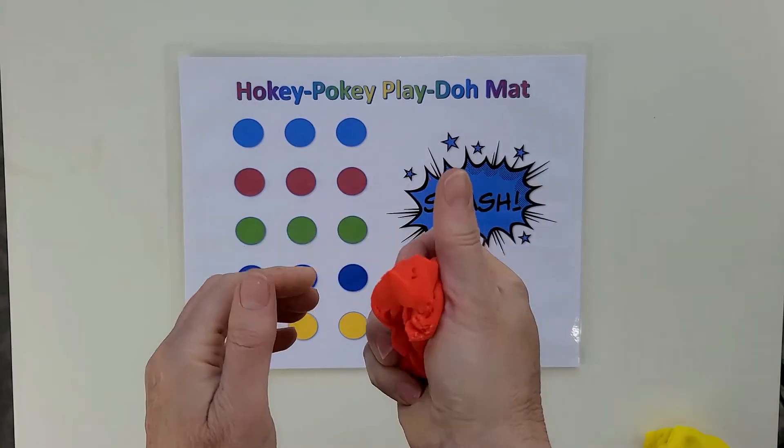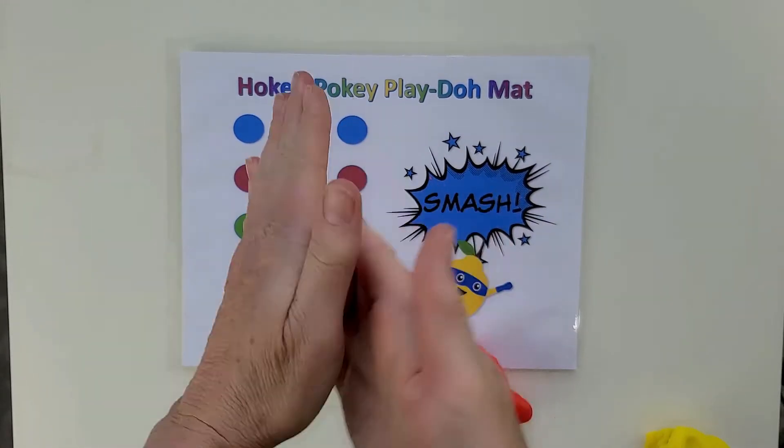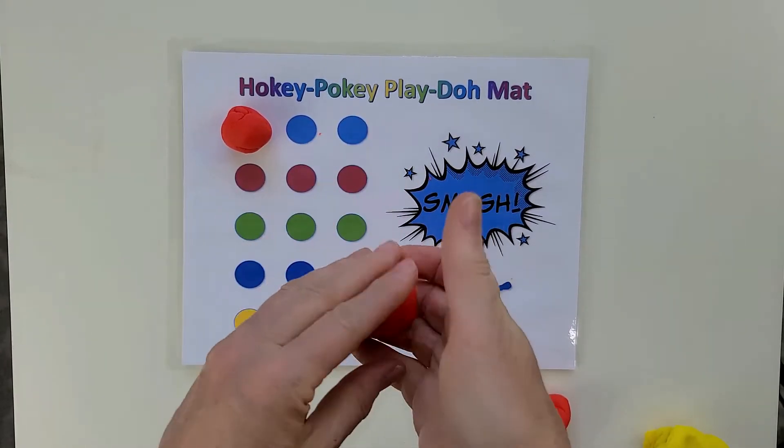Did you know you can help preschoolers strengthen their fingers to play the piano with the song the Hokey Pokey and some Play-Doh? First, we're gonna roll some Play-Doh balls. We're gonna need three balls for each finger — that's a lot of balls. You're gonna place them in rows of three in front of you.